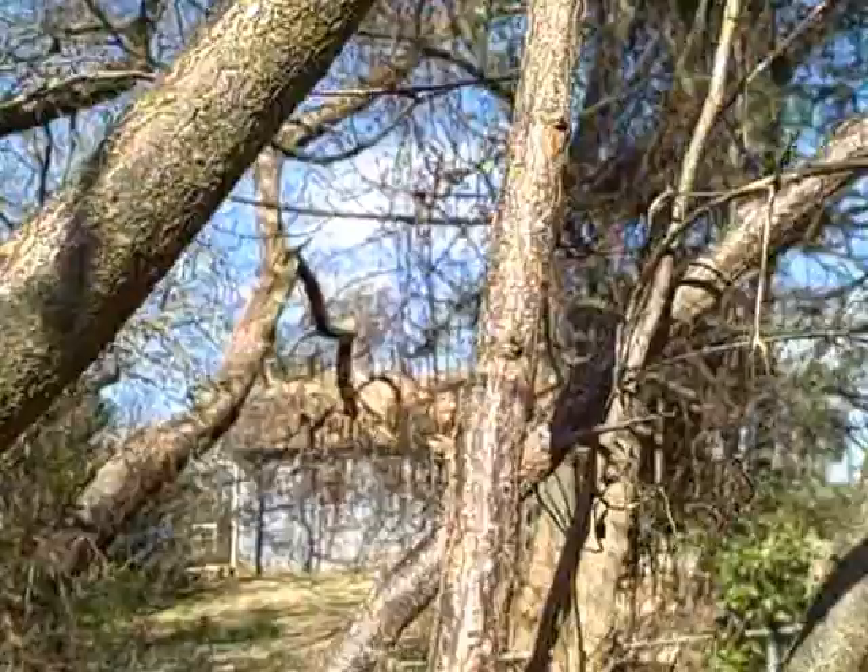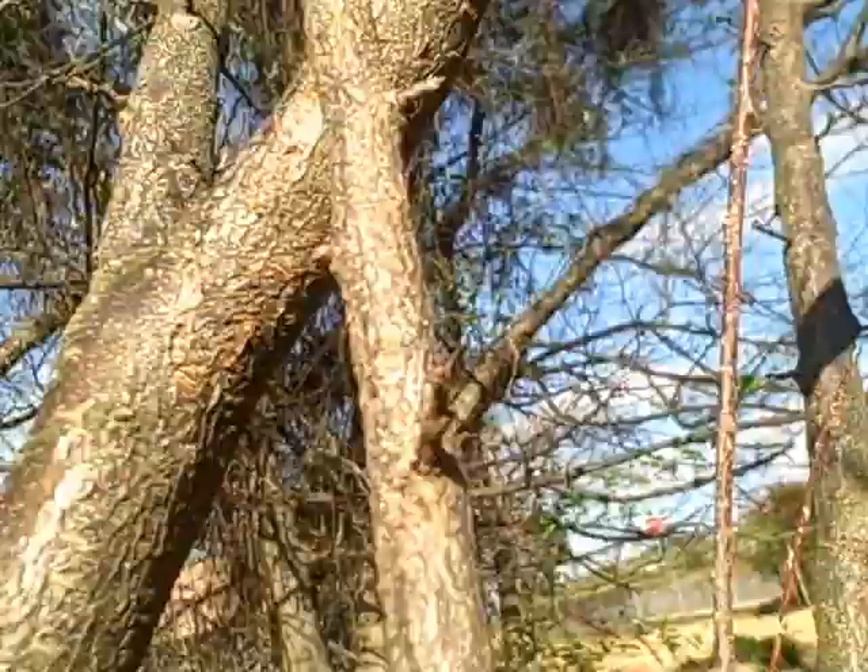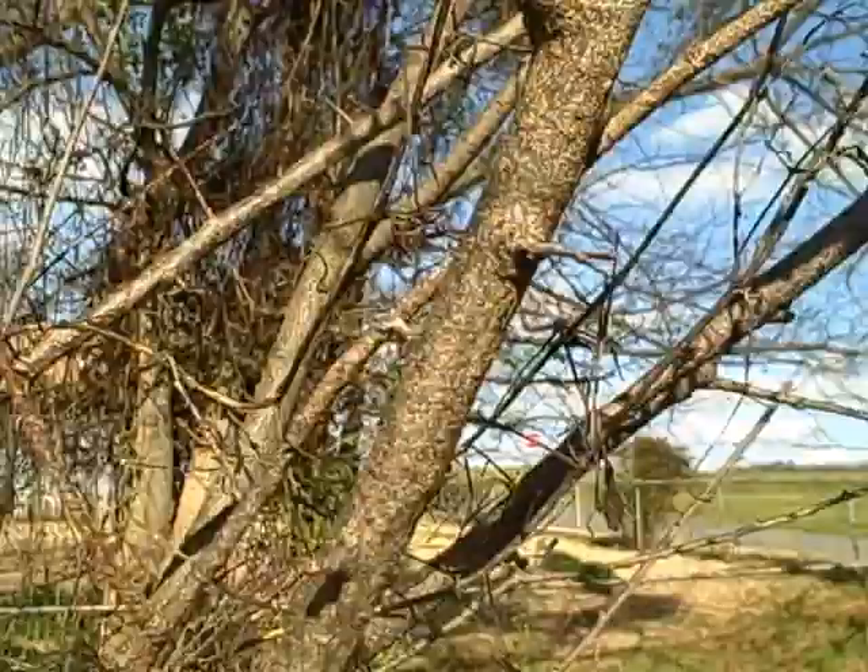It's really bad on that limb there. I don't know if you can see it. Them limbs are not dead. I don't know what that is.